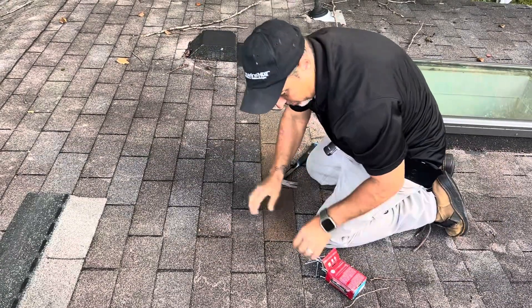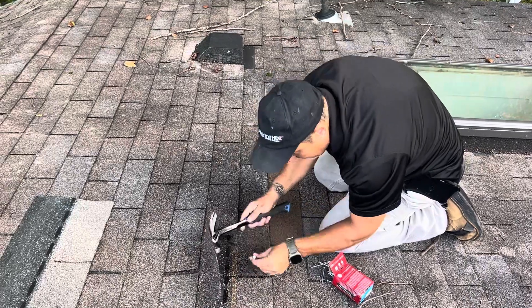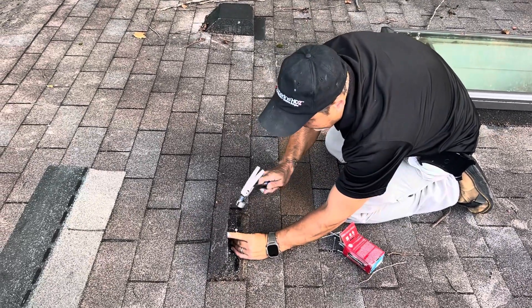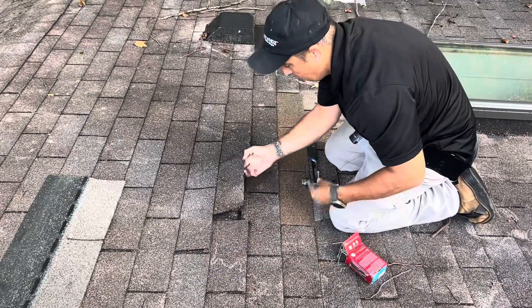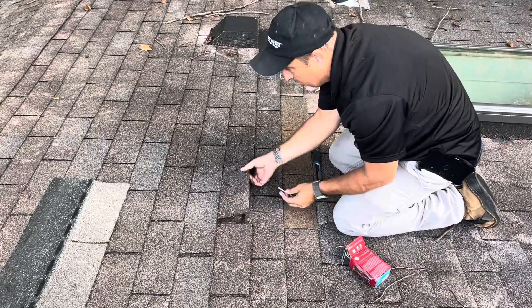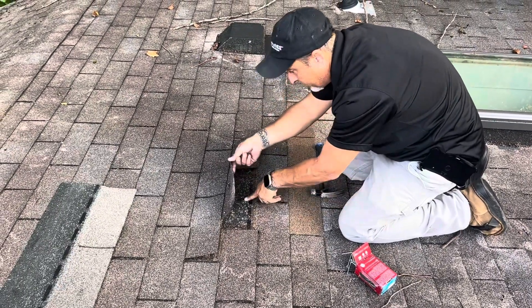And then we're going to over-check, because there's nails pulled through on these others. You see all that? Wow, yeah, you can see the pull-through right there.